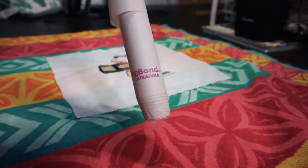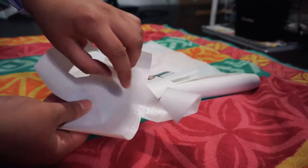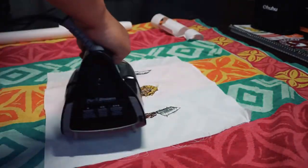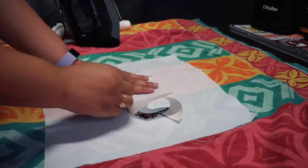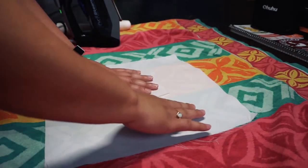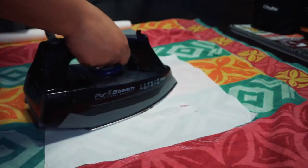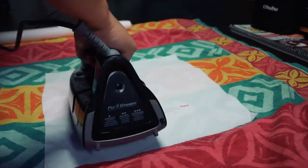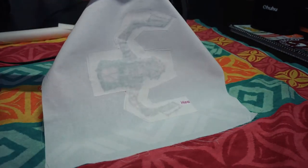I'm using Heat and Bond, but you can use any iron-on adhesive that works for your fabric. I cut out a piece of adhesive that will cover the back of the embroidery as well as the surrounding area. First, I iron the embroidery to get the fabric as flat as possible. Then I place the Heat and Bond adhesive side down on the back of the embroidery. Next, I iron for two to three seconds in each section to secure it to the fabric. It really doesn't take much time at all, but make sure to follow directions for whatever adhesive you have because they may be different.